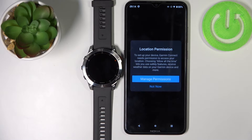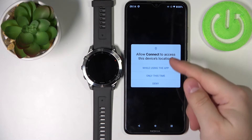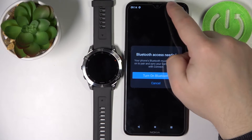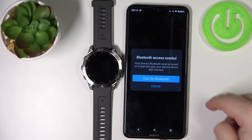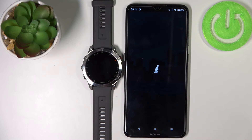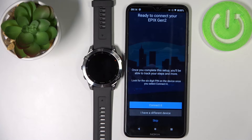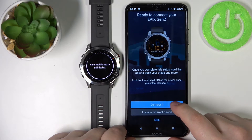Here we're being asked to allow the location permission for the Garmin Connect application. You can do it by tapping on manage permissions and then allow or deny it. I'm just going to allow it. Also you need to turn on Bluetooth. As you can see we got a notification that we need to turn it on, so let's turn it on and tap on the turn on Bluetooth button. As you can see the app detected our watch, so let's tap on connected.